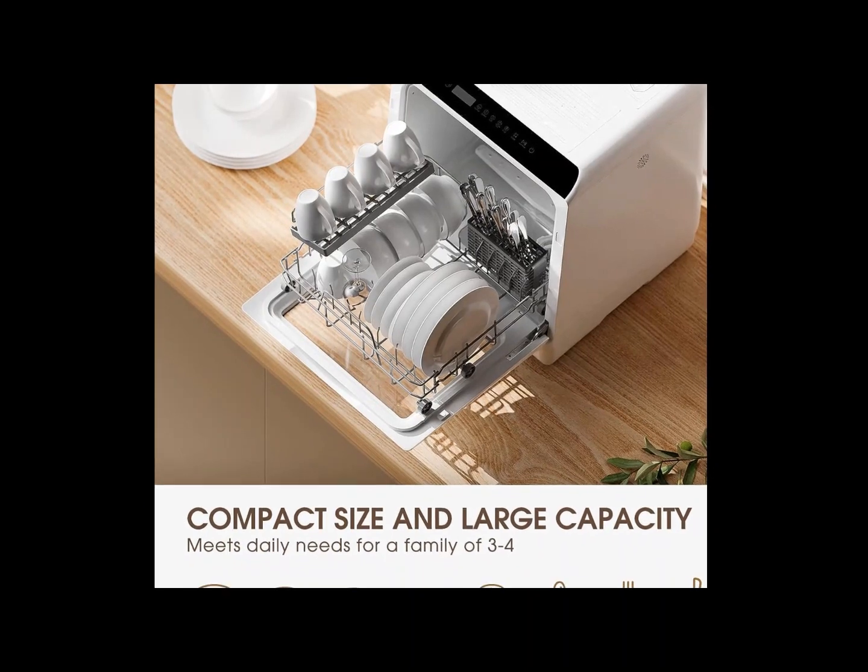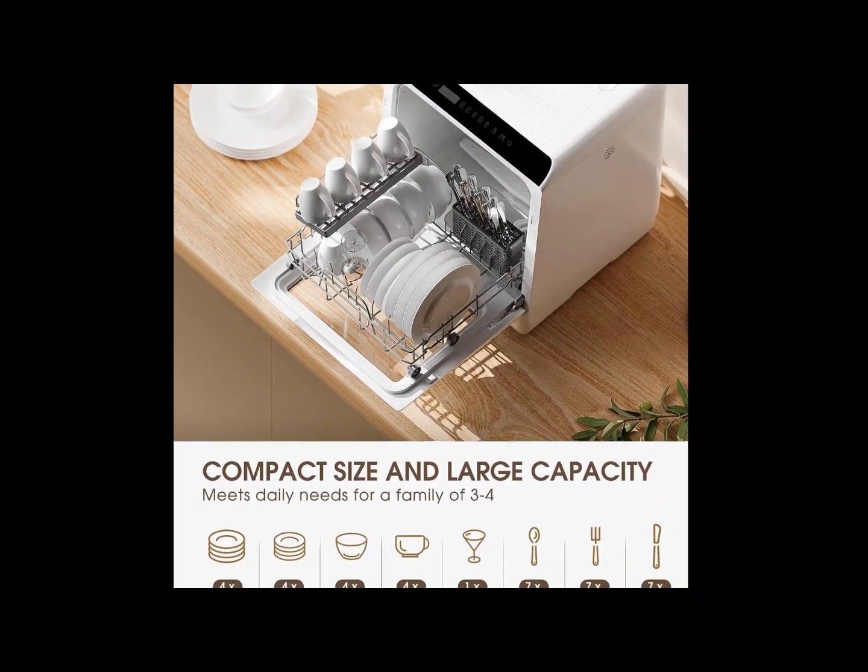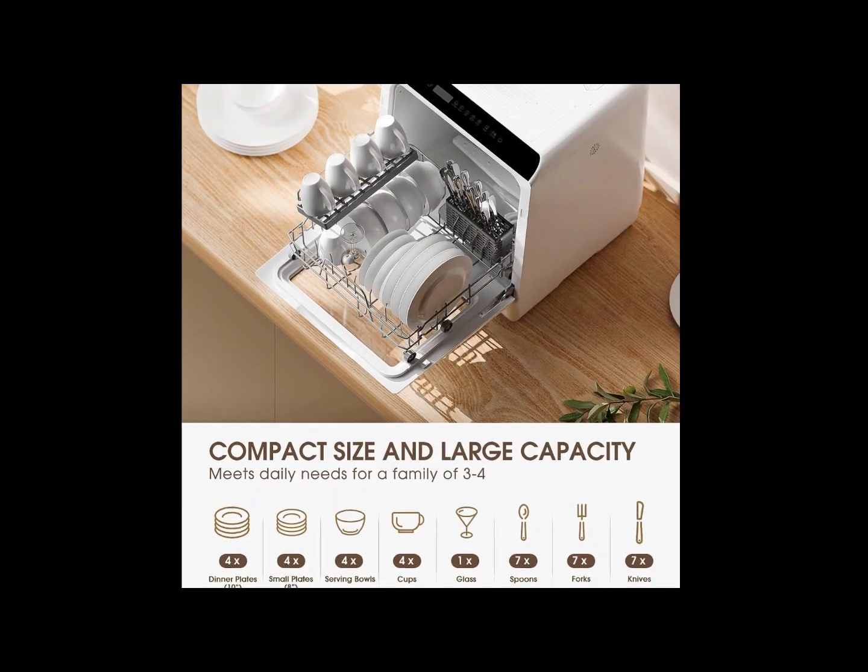Lower and upper spray arms give dishes a streak-free deep cleaning, and the included fruit basket stores fruits and vegetables neatly and cleans them.